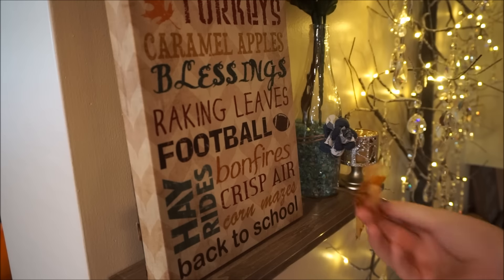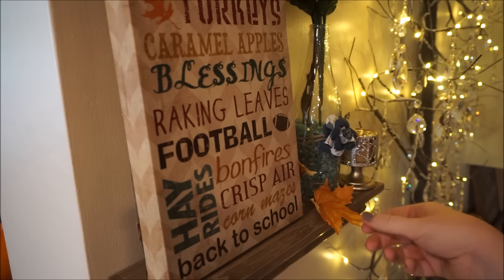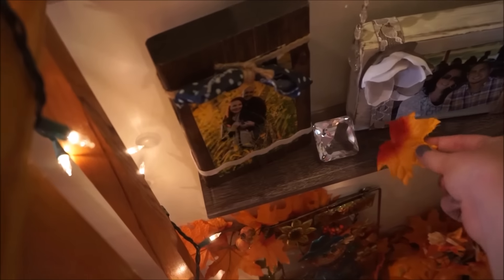Another inexpensive decor hack is to buy a string of leaf garland and then pluck some of the leaves off of the garland and just casually place them in miscellaneous areas. I absolutely love this look.